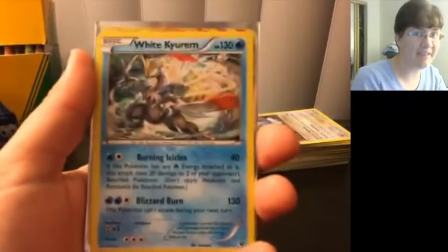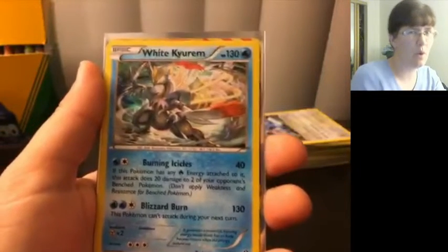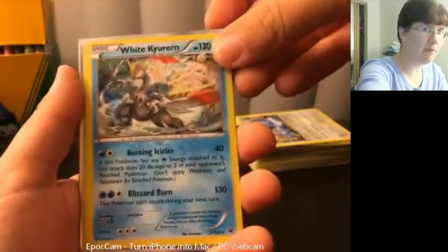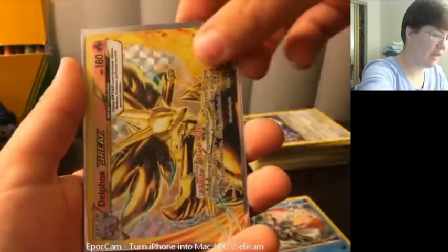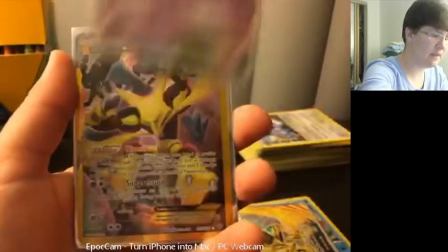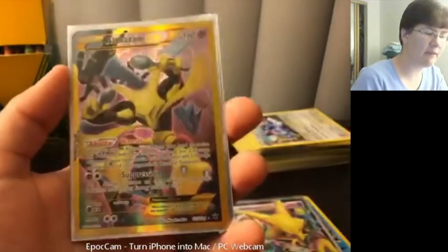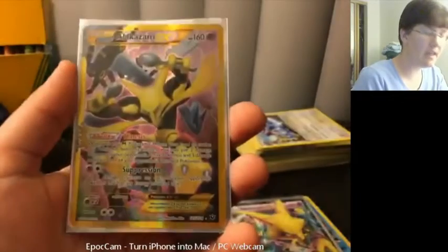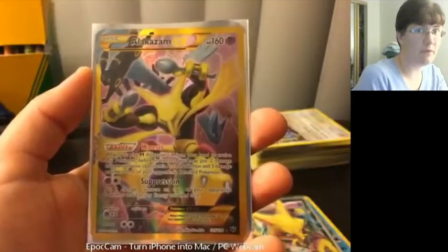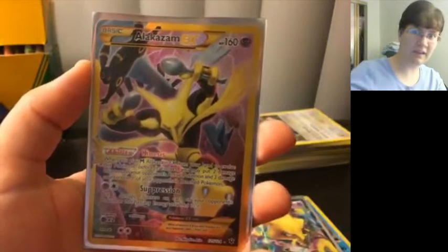We definitely got something out of this Elite Trainer Box and I was not expecting it. I thought at best maybe one EX, maybe a break card. Instead we've got a White Kyurem holo, our Delphox Break card, Alakazam EX, and — oh boy — the Secret Rare Alakazam EX Full Art! If you liked this video, make sure to leave a like, comment, and subscribe if you're new. As always, I'm your host Christina, signing off.